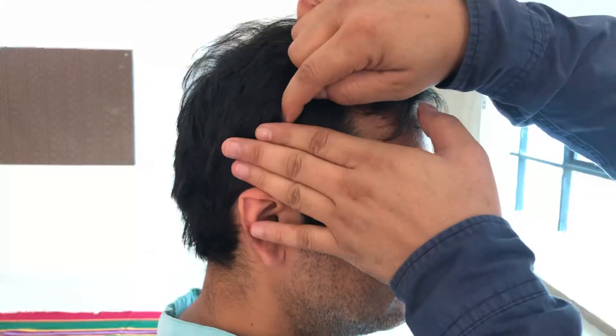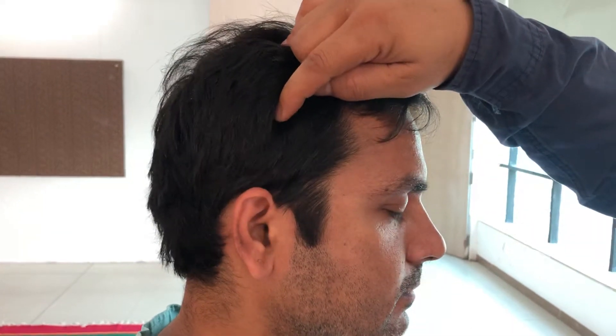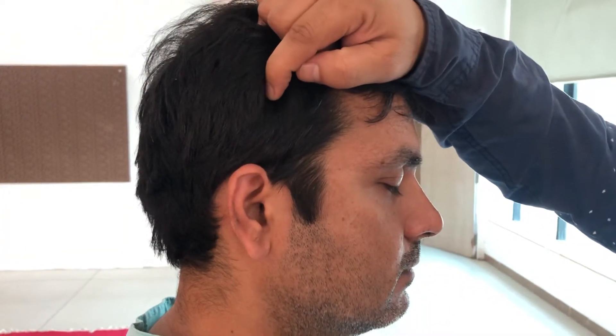From the ear apex, if we go three fingers up, this is the location of the Chunambhu column marma point. This marma point is very effective for all conditions related to the heart and lung.